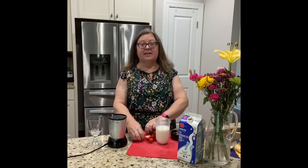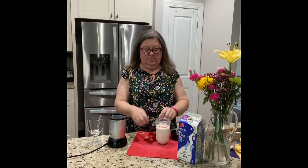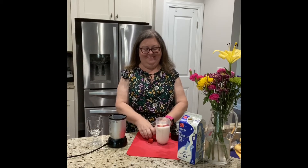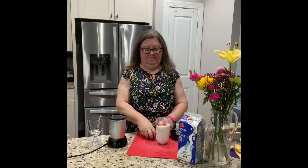You think it's going to turn red because of the red strawberries? Let's find out! I'm gonna take my cut up strawberries and put them in my milk. Okay, all in.